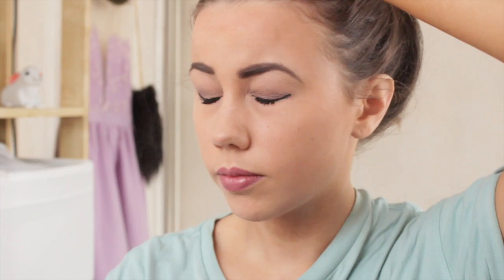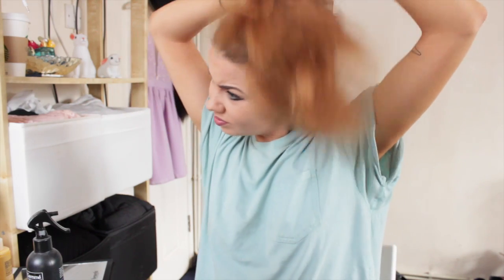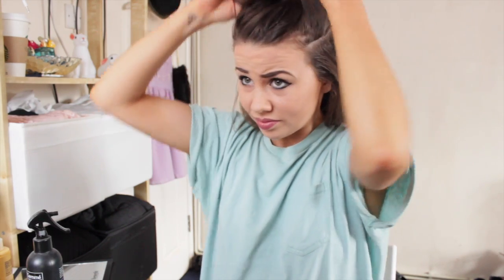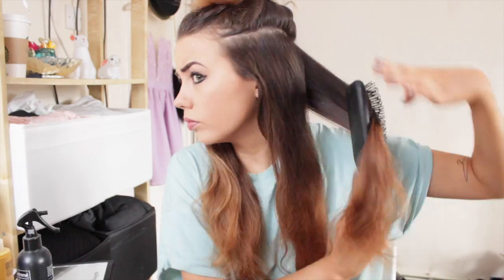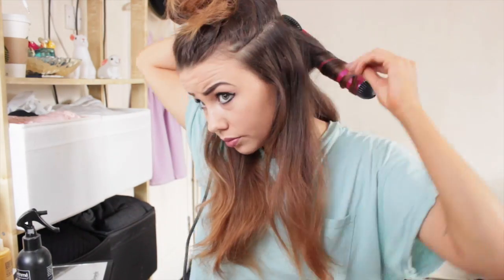Then to set my makeup I use the Matte Finish Finishing Spray from NYX, just spritzing it on my face and letting it dry. Then to start my hair — this was filmed one day after Ascot so it's kind of still done but I'm going to brush through it and re-curl because it wasn't in a great state after the wind. I separate the top part into a bun on top of my head, then spritz a little Tresemme heat protector on the bottom layer.